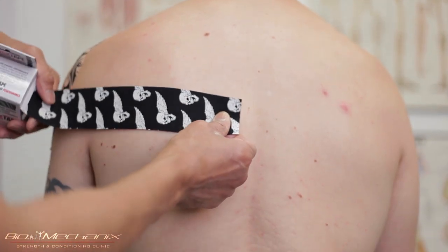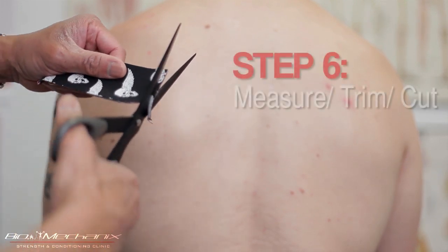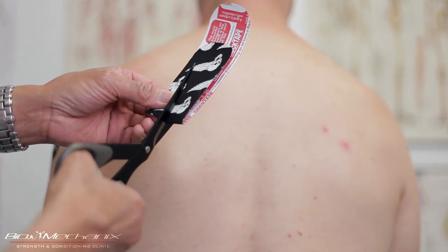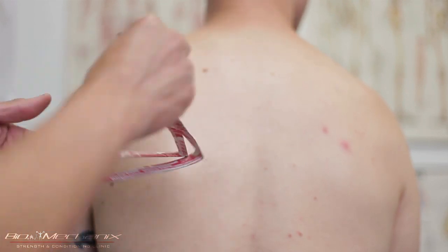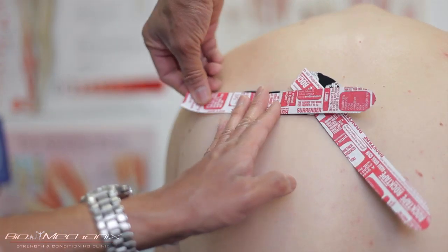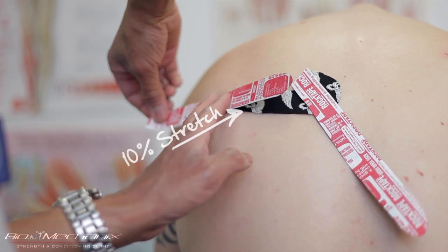For the rotator cuff taping I'm going to use the same method as before on his deltoid — fork the tape, anchor it just next to the spine, not immediately on it, and bring it up towards his shoulder where his discomfort is on his rotator cuff muscles.